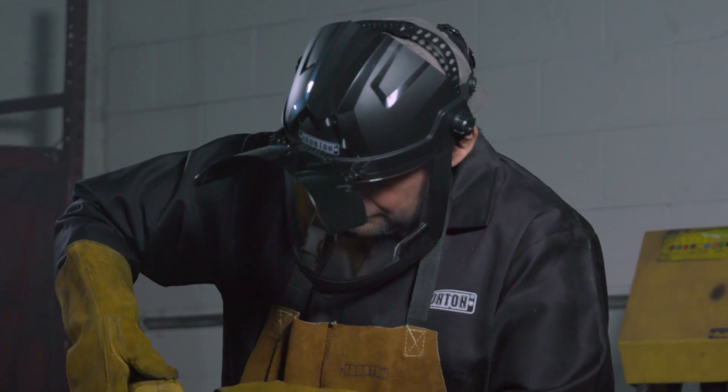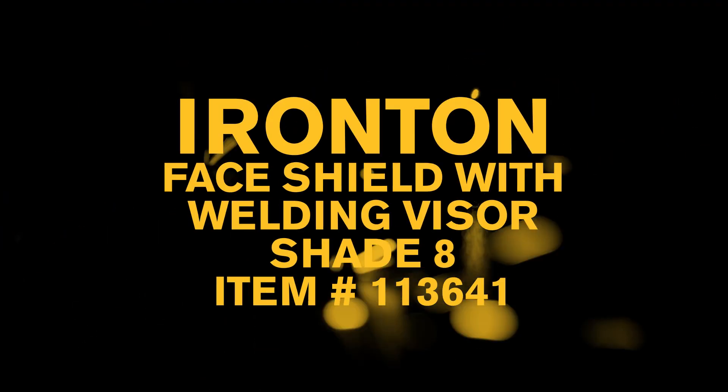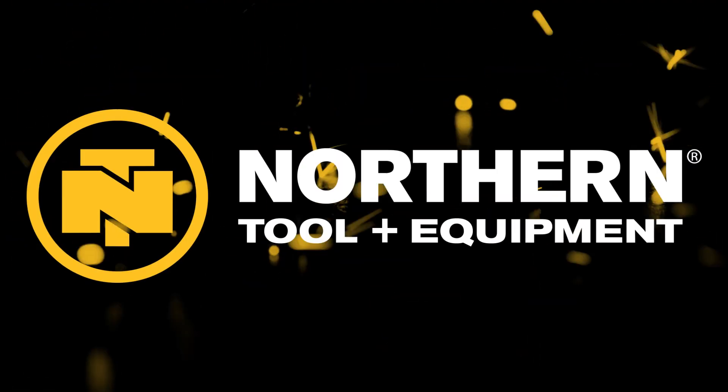Protect your eyes and get the job done with this face shield with welding visor from Ironton. Only at Northern Tool.